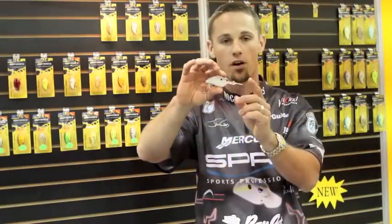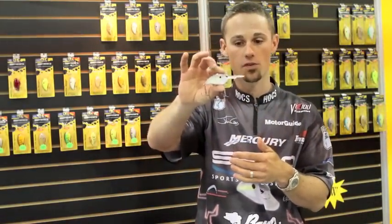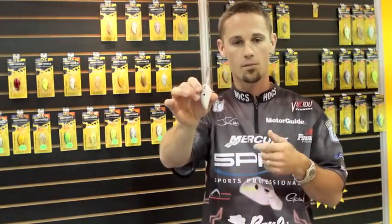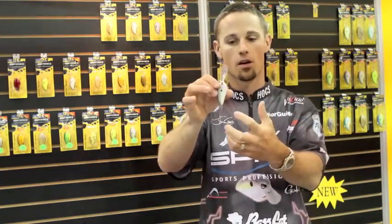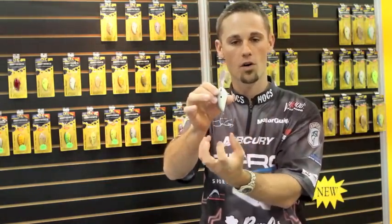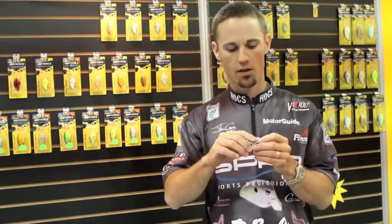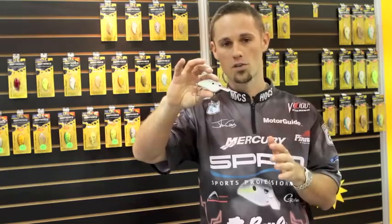It's got that soft tungsten weight transfer system in it, just like all the other Little John crankbaits. When you load that bait up to cast, the soft tungsten ball goes to the back of the bait and it casts like a rocket. I'd say it casts almost 80% as far as the big DD, which casts a mile — so technically that's 0.8 miles. The bait runs really well, just like the DD.